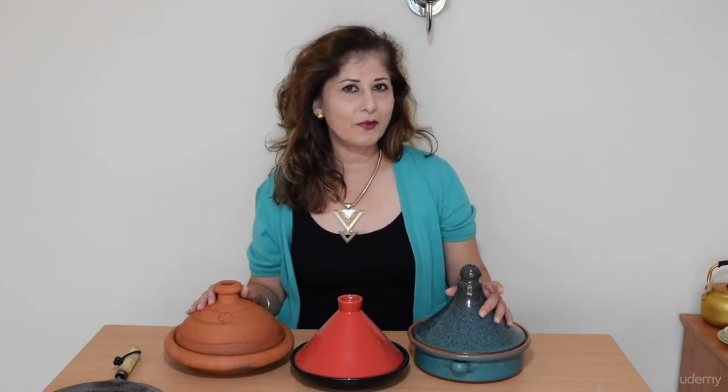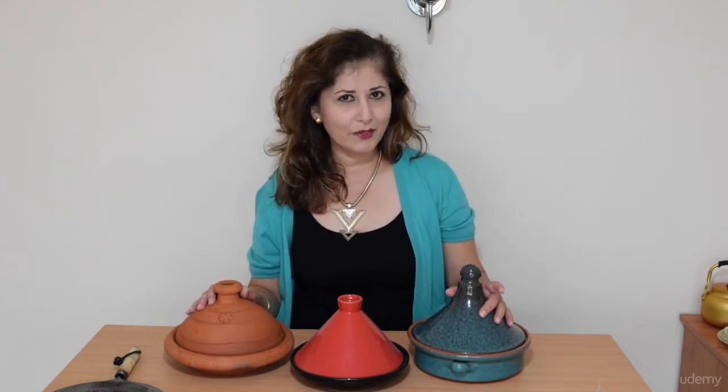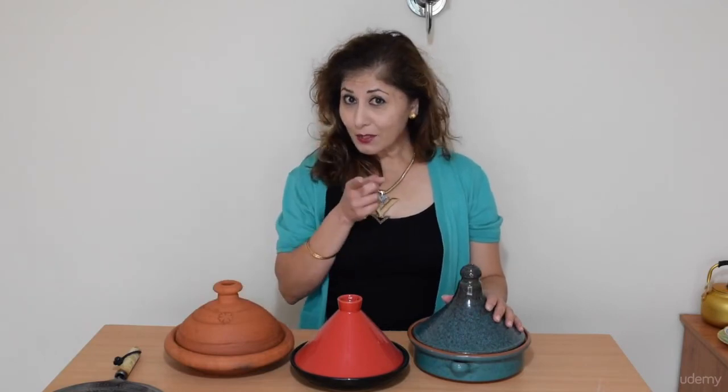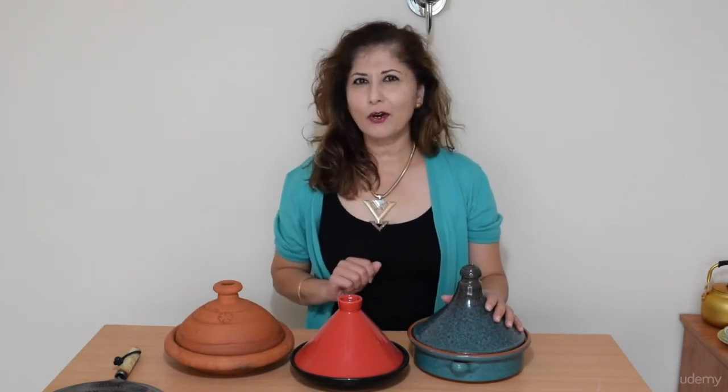I will also be giving you bonus recipes, as I always do in all my cooking courses here on Udemy. So, as I like to say, buy this course, put your aprons on and I shall see you in your kitchens.